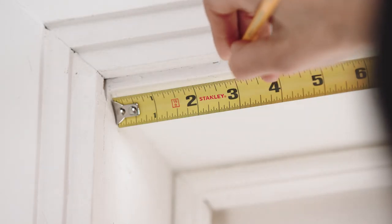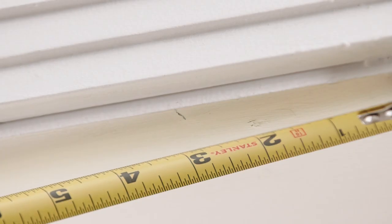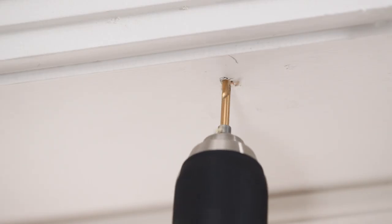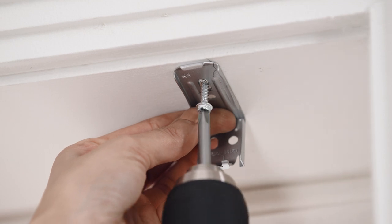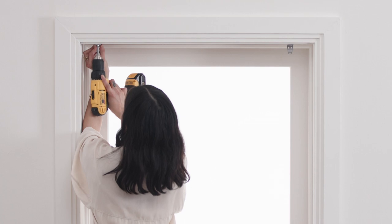Measure three inches from both sides of the headrail. Mark the bracket location on the mounting surface. Align the front of your brackets to the wall and make sure they're level with one another. Then use two 1¼ inch mounting screws to secure the brackets, making sure to use wall anchors if your wall is drywall or plaster.